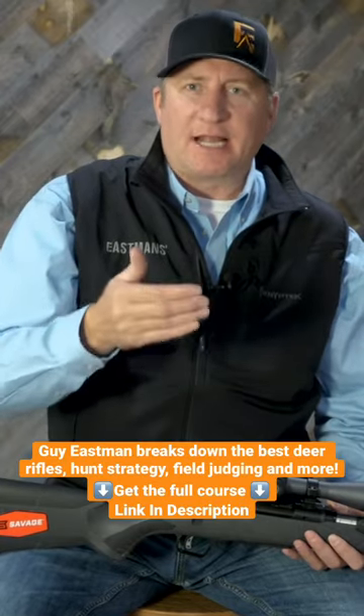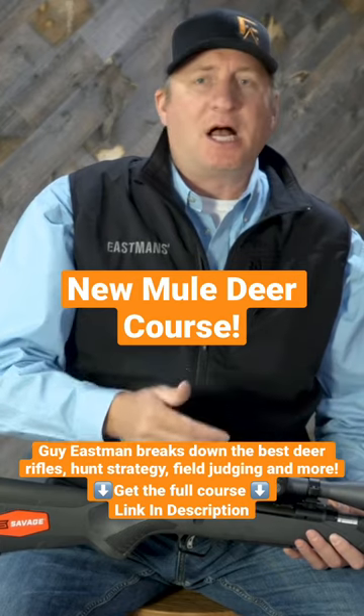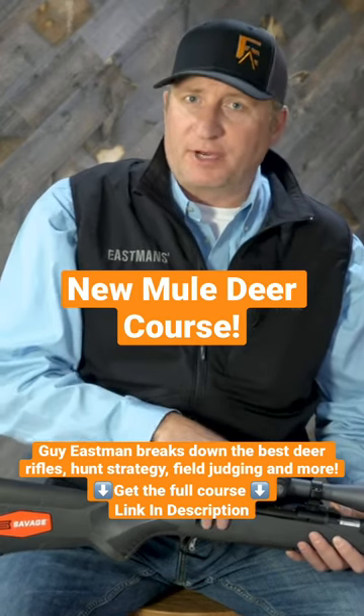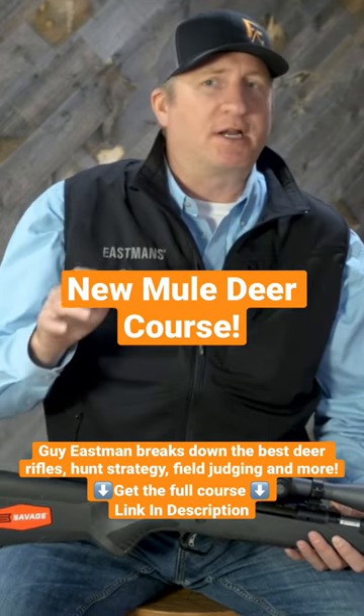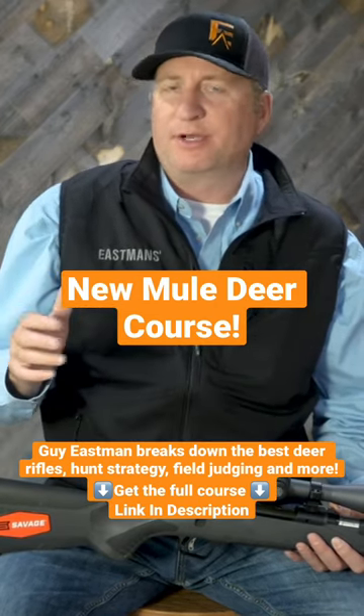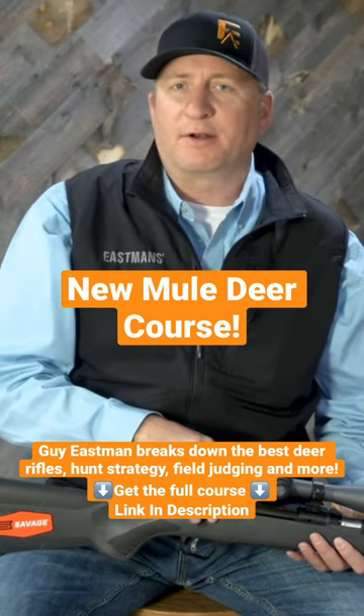Historically, your classic calibers for deer hunting would have been your 7mm Magnums and your .270s. A lot of guys out west, though, hunt with 300 Win Mags — your .300 categories — mostly because that's probably the most universal caliber, in my opinion, because you can hunt elk even up to moose with a .300 caliber.